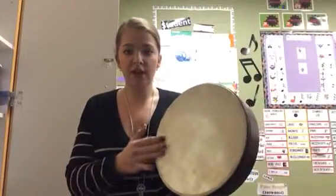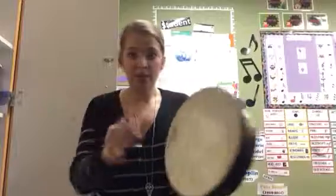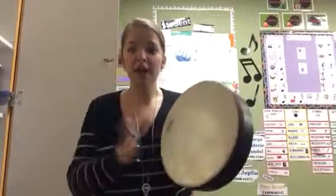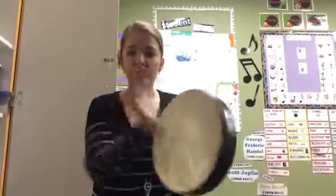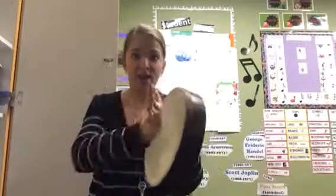You can either hit it on the edge or in the middle. Watch again — on the edge or in the middle. Edge, middle, edge, middle, edge, middle. Try mixing up your different combinations of playing on the edge and in the middle to see what kinds of sounds you can make.